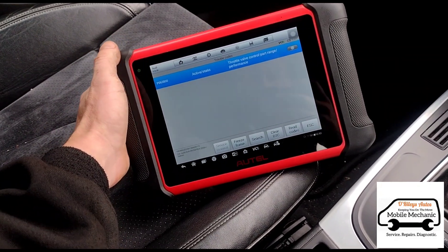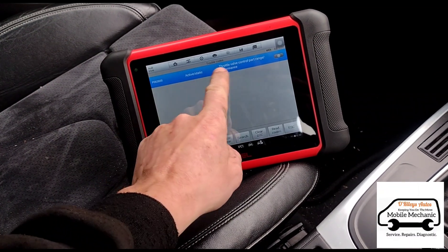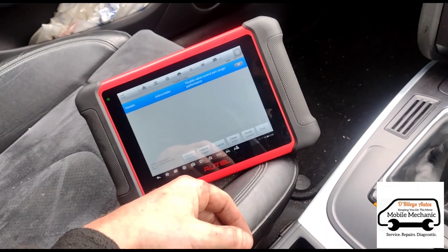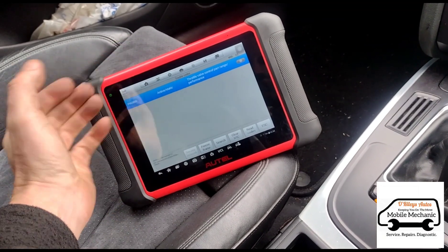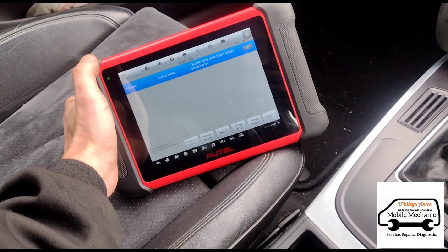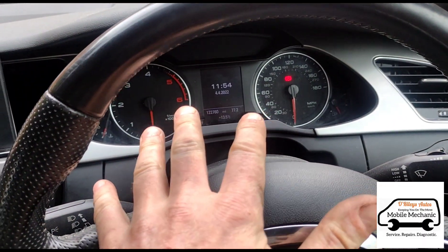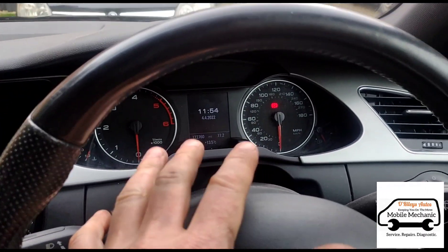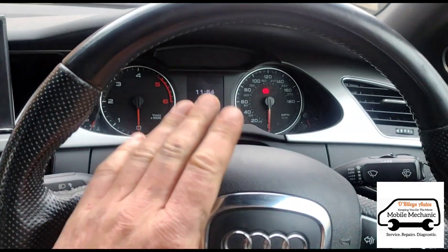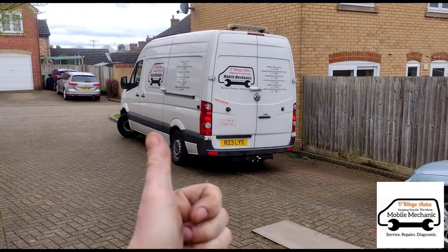We're going to give the customer the option - we're not going to force them to have any repairs done. But it's going to need a new throttle body and glow plugs to avoid any further DPF issues. Once we've got the throttle body and all those glow plugs changed the car should be fine. With these faults, if they're not repaired the DPF problem will come back. Most times people call us out specifically to do the DPF because their local garage doesn't want to get involved. Nine times out of ten after we've cleaned the DPF they say they'll get their other garage to do the rest - but we'll give them the option and let them know the story. That's all on that one - we'll see you on the next video.